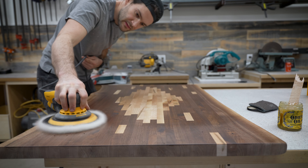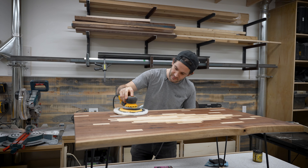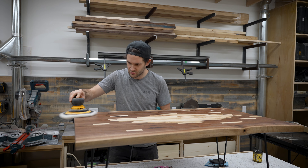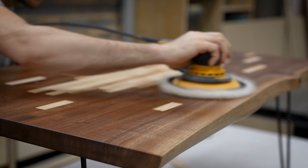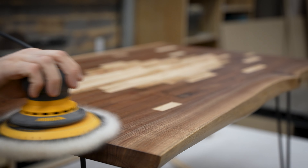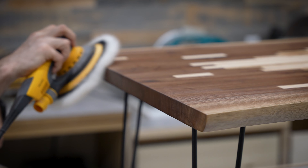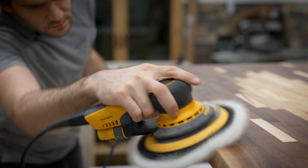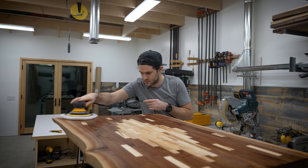Once I was done with the top I moved to the sides. One nice thing about using an oil rub finish like this is that I didn't have to worry about drips on vertical surfaces. Again I waited 40 minutes and then started buffing, taking my time for a good long while. When doing the sides I made sure to follow the contours of the wood as closely as possible so I didn't miss any areas. My fluffy buffing pad was pretty good at conforming to the contours of the wood so I was able to get into all the nooks and crannies.